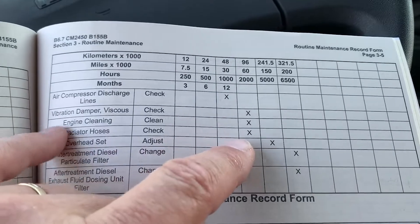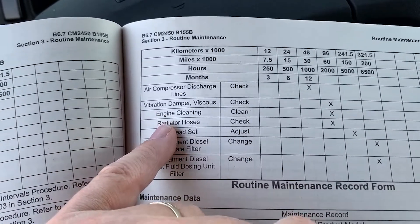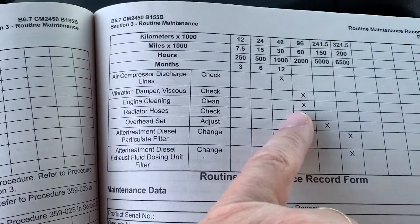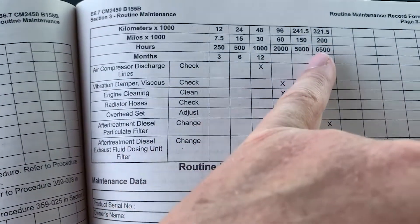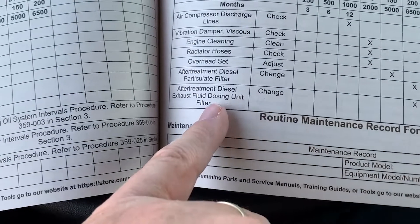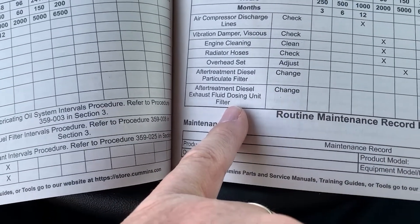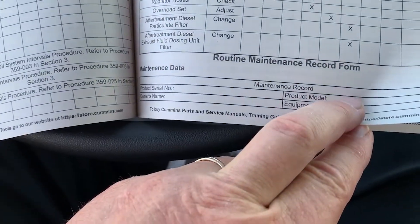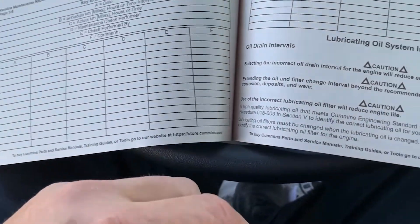At 60,000 miles we want to check the viscous vibration damper, engine cleaning, and radiator hoses. The overhead set we will check and adjust at 150,000 miles. And at 200,000 miles or 6,500 hours we'll need to do the change of the diesel particulate filter and the DEF dosing unit filter. There is also a routine maintenance record form found in the booklet.